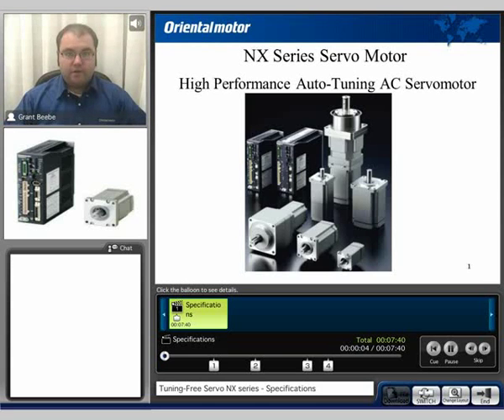Hi, my name is Grant, and thank you for watching the NX Series product lineup video. In this video, we will discuss the overall options available with the NX Series and how to reach some of the general specifications.